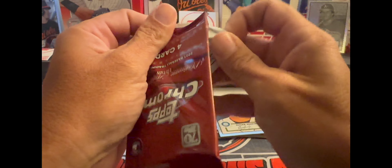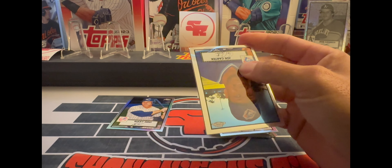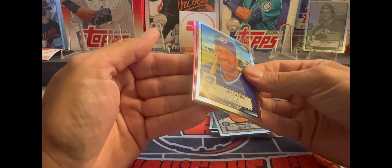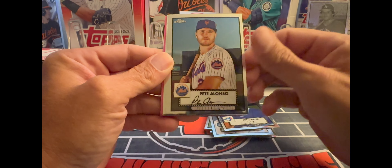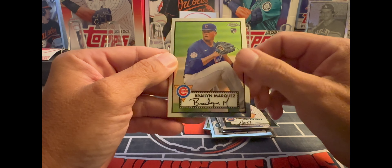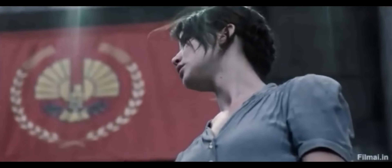So just like the 2022 Chrome Platinum, you're going to get a lot of the older players. Got a pink back there — Joe Carter, Pete Alonzo, got a Braylon Marquez rookie, and may the odds be ever in your favor.